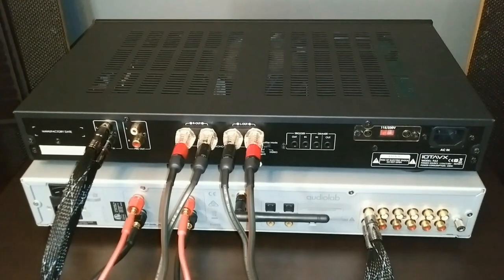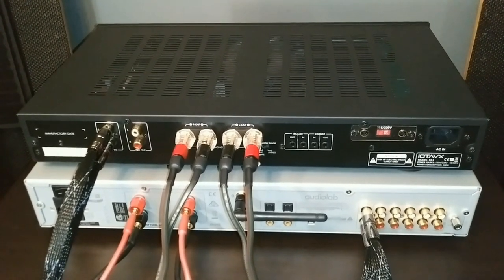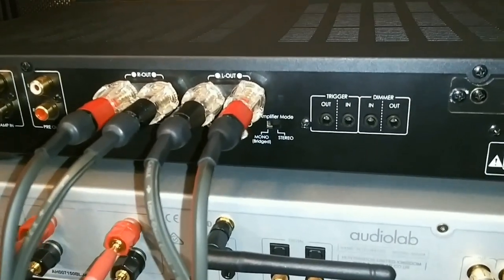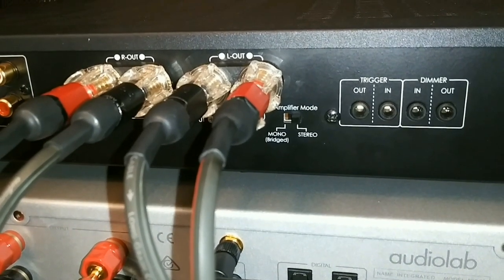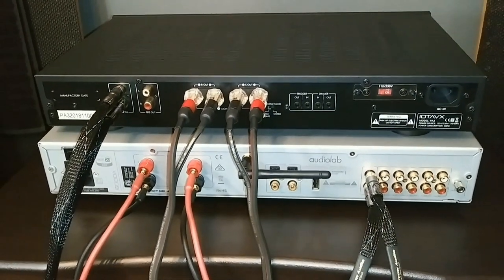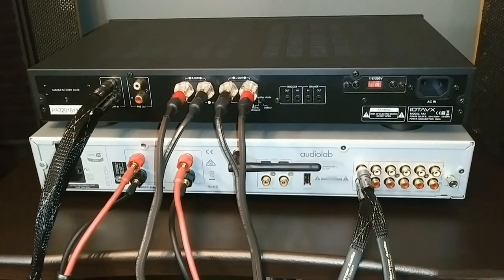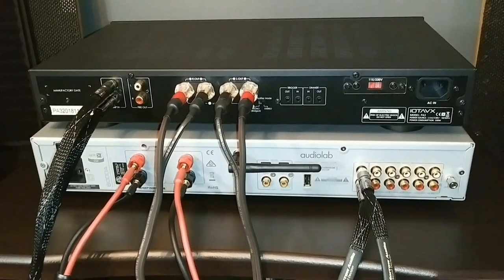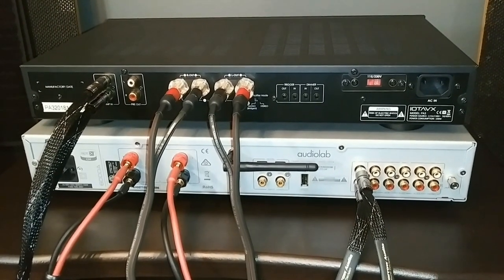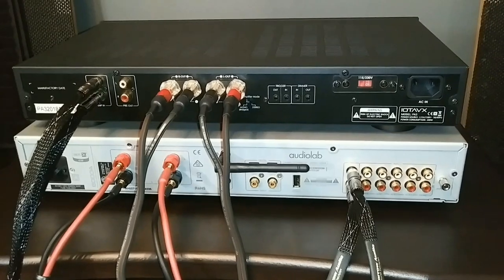One last thing before I forget: the IOTA VX PA3 amplifier can be used in mono mode or stereo mode. When hooking it up like this, you do want to have it in stereo mode, as you can see the switch right there. And another thing — you always want to keep the Audiolab 6000A in integrated amp mode. Don't put it in preamp mode. If you do that, it's only going to play sound through your low frequencies because only the IOTA VX PA3 will be driving your speakers. You want to leave the Audiolab in integrated amp mode so you can use its built-in preamp and its built-in amplifier.